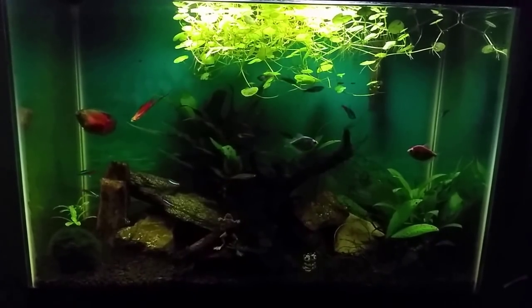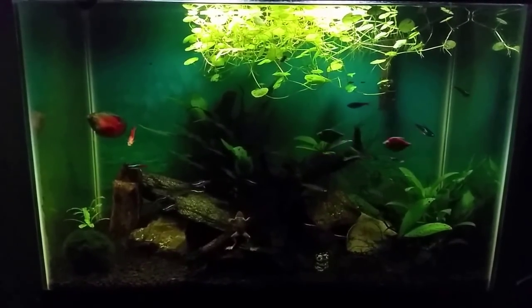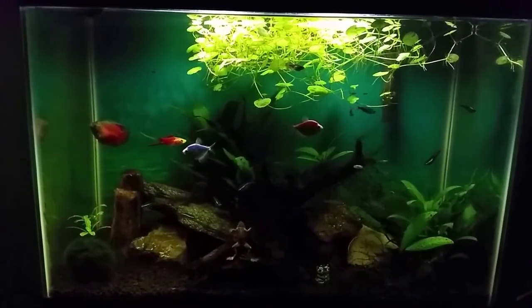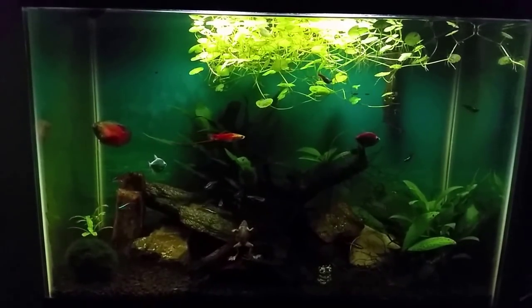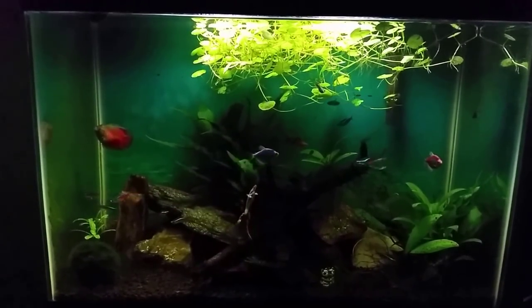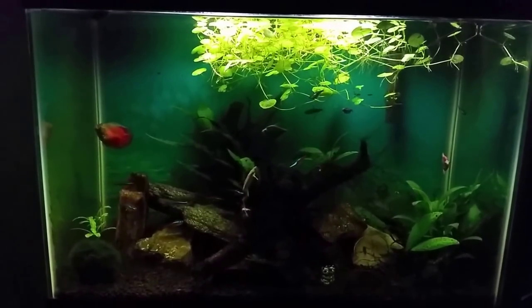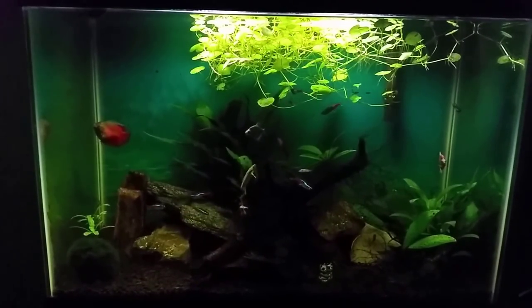I normally just do about a 20 percent water change on this tank about once every few weeks and kind of leave it at that. As I've mentioned before the plants grow very slowly. I don't have a lot of issues with algae or anything else. And when I'm done the water change here we'll look at the tank a little more specifically and we'll go over the different inhabitants in it.